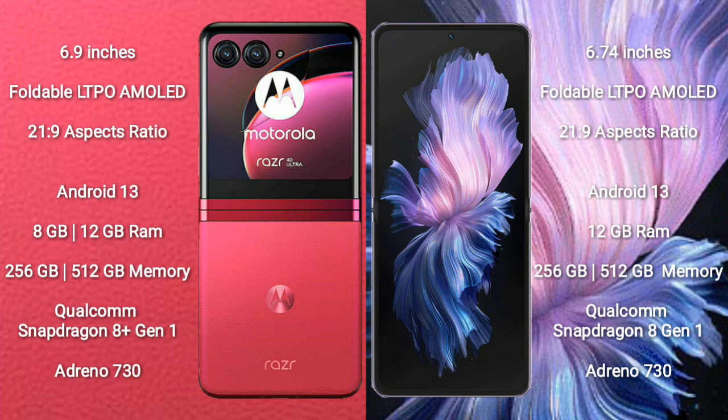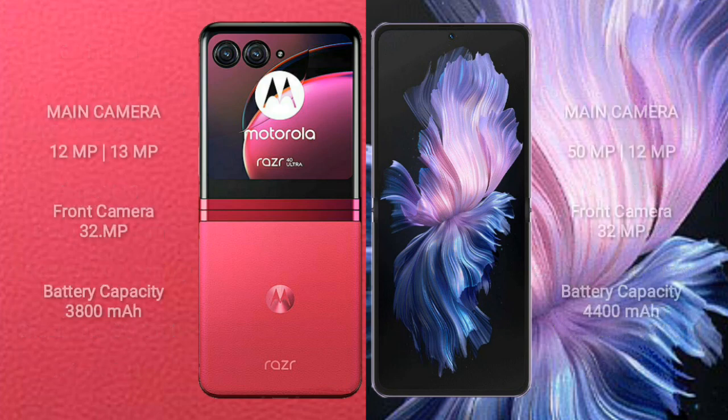Motorola RAZR 40 Ultra comes with 8GB or 12GB RAM and 256GB or 512GB internal storage, powered by the Qualcomm Snapdragon 8 Gen 1 processor and Adreno 730 GPU. Motorola RAZR 40 Ultra features a rear dual camera setup of 12MP plus 13MP and a front camera of 32MP.